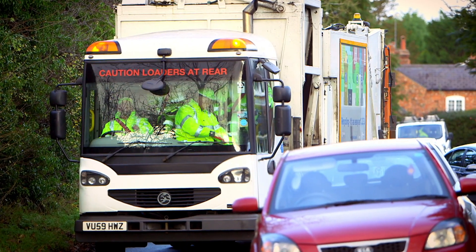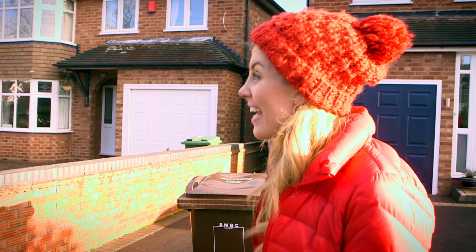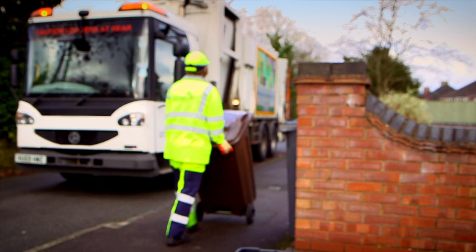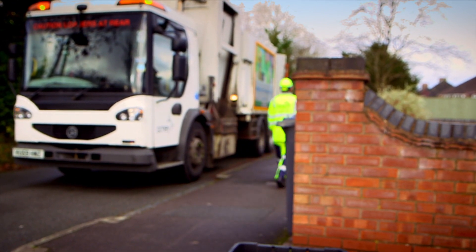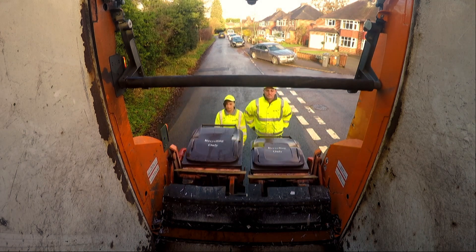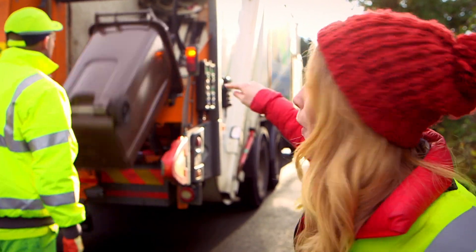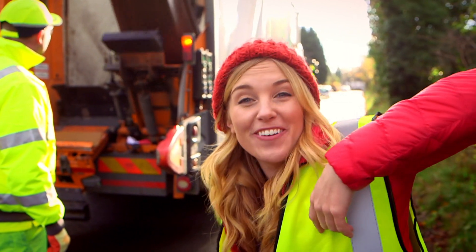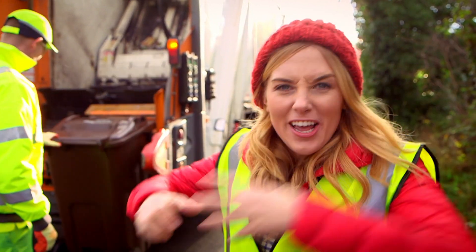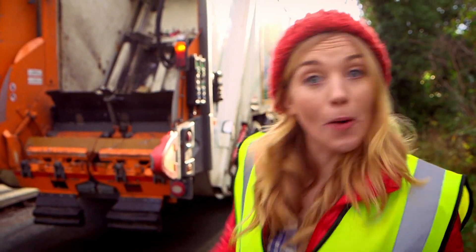The recycling lorry - it's big, isn't it? And noisy! Shall we take a closer look? When your recycling is collected, the bins are wheeled from your house to the lorry. Then the bin is hooked onto a platform which lifts it upside down so that everything tips out into the lorry. It's brilliant, isn't it? I like the way the whole bin gets tipped upside down. The lorry is just like a big robot, and this bit at the back where it all happens is called the hopper.